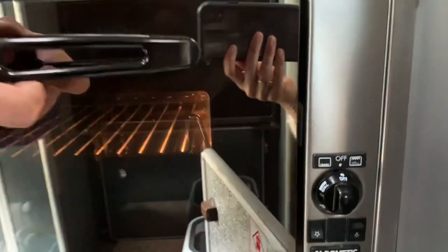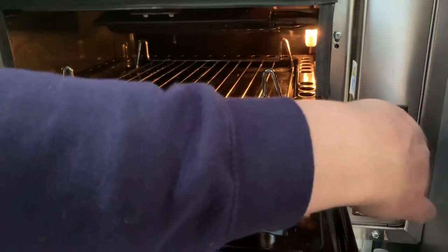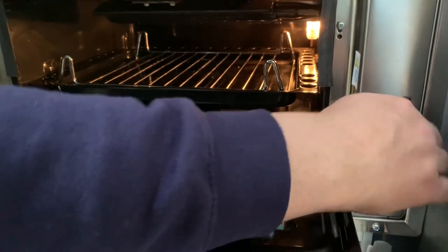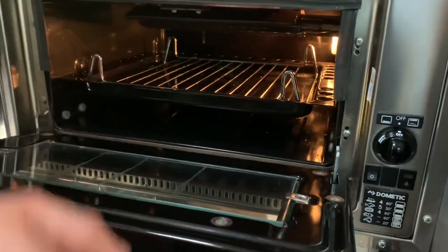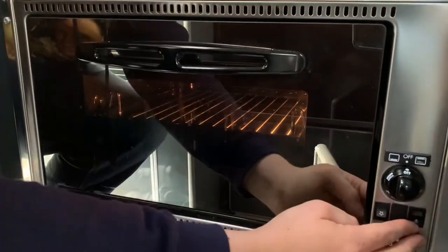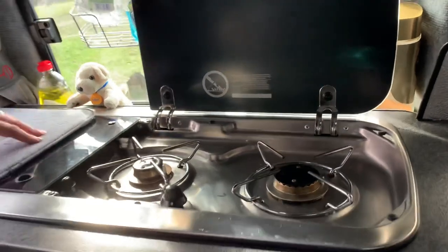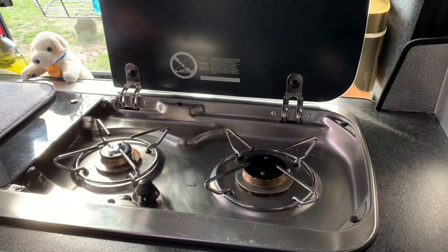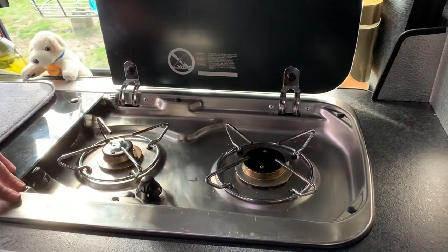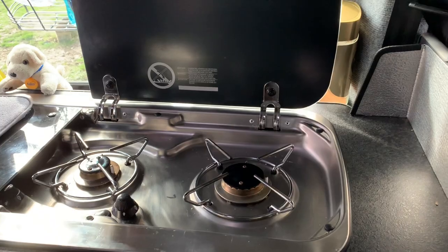Moving up, we've got our oven. There's a light there which switches on with the vehicle's electric. You can turn it to grill or to one of the oven functions, and then it's powered by gas. There's an ignition switch also powered by the vehicle battery. Moving up to the top you've obviously got your hobs — one on the left, one on the right, one slightly bigger than the other. There's an ignition switch at the bottom, and you just turn it on, get the gas flowing through, and switch it on. The other thing powered by gas is our fridge, which we'll show you in a minute.